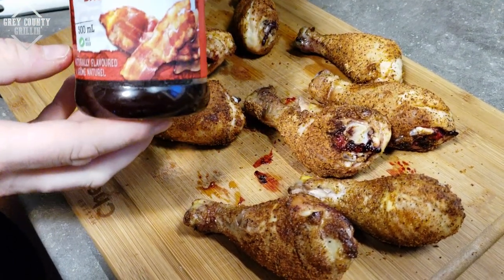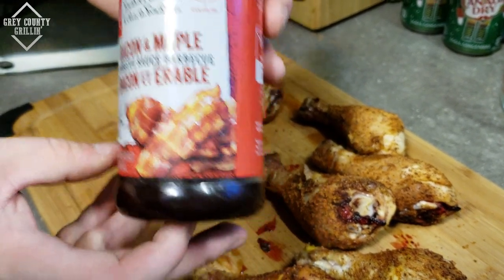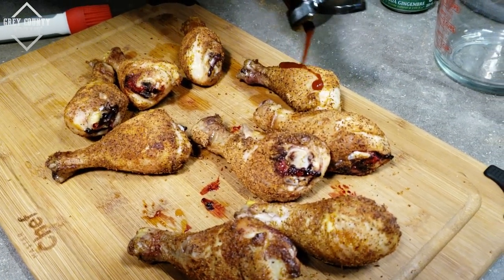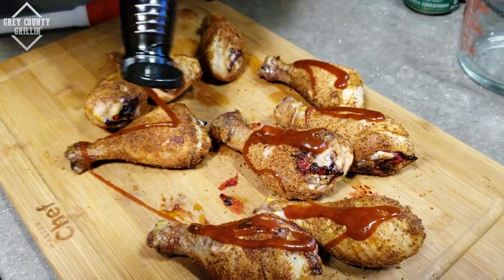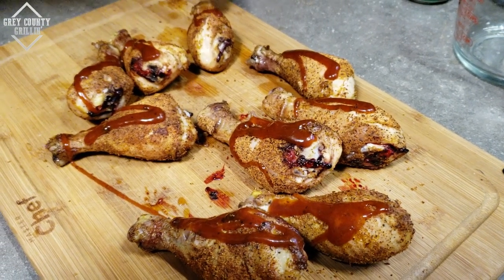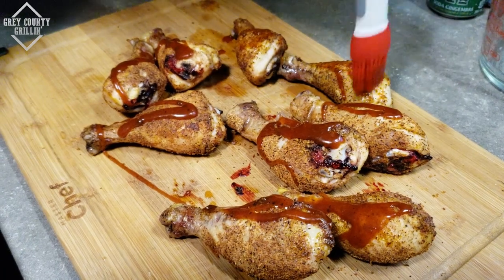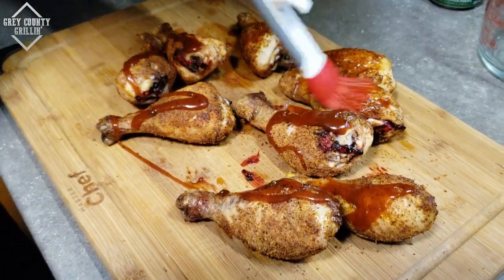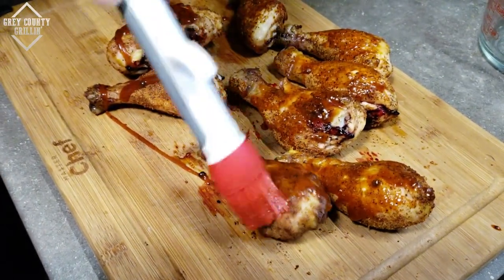We're just gonna use some PC, President's Choice Bacon and Maple BBQ Sauce. Nothing fancy. I'm not gonna put a whole lot because I don't want it to drip off and just make a mess of the inside of the Big Easy. So we're just gonna put a little bit of sauce on these right now. Then once this is done we'll get them back in the Big Easy.